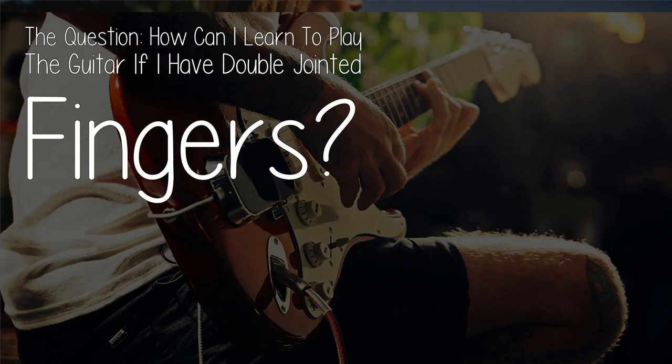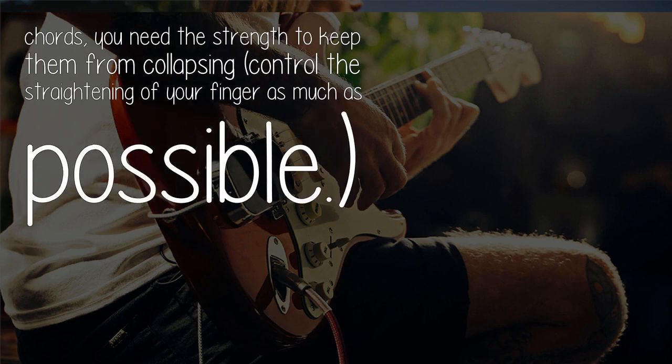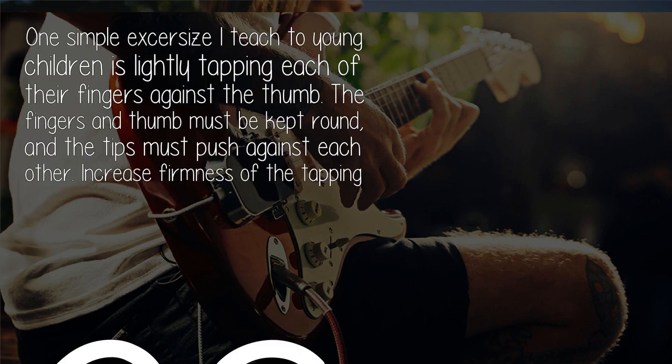The question: how can I learn to play the guitar if I have double-jointed fingers? The key for playing with double-jointed fingers is finger strength. You need the strength to keep them round, to avoid locking them in the straightened position. In case you need them straight for certain chords, you need the strength to keep them from collapsing — control the straightening of your finger as much as possible.